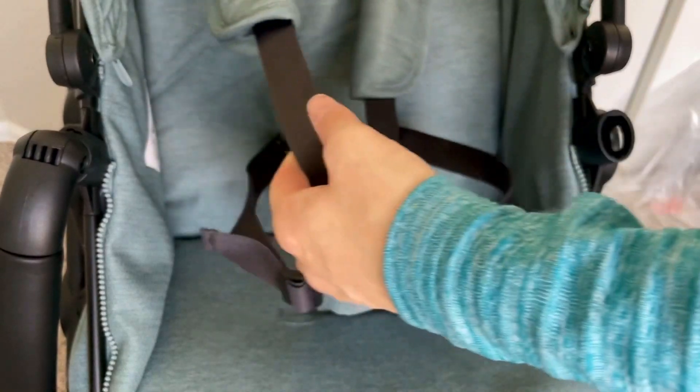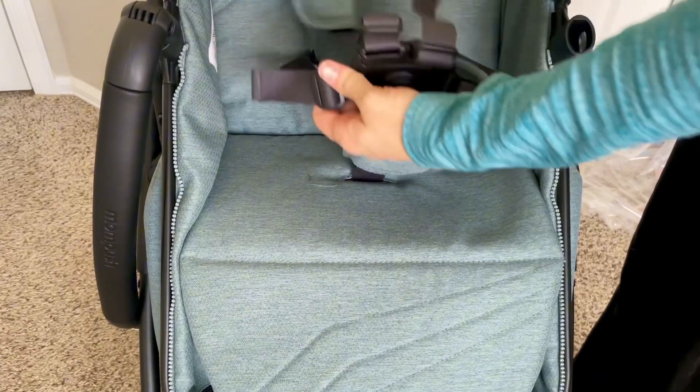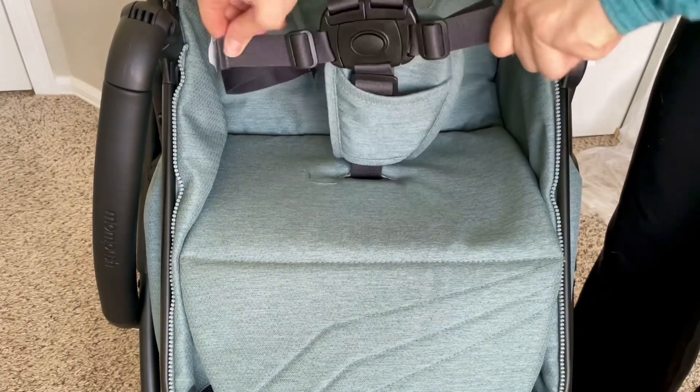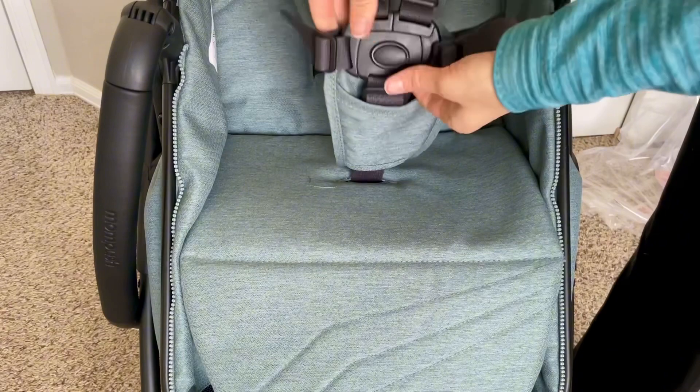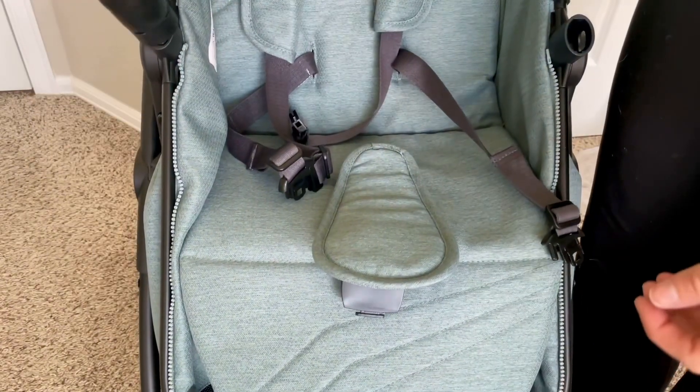The belt is very customizable. You can adjust the shoulder straps, the lap strap, and you can also adjust the straps according to your baby's height through the pad in the back. To release, it's just the one button and it all pops off.